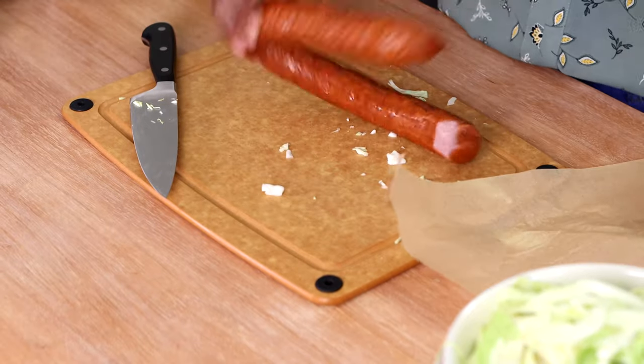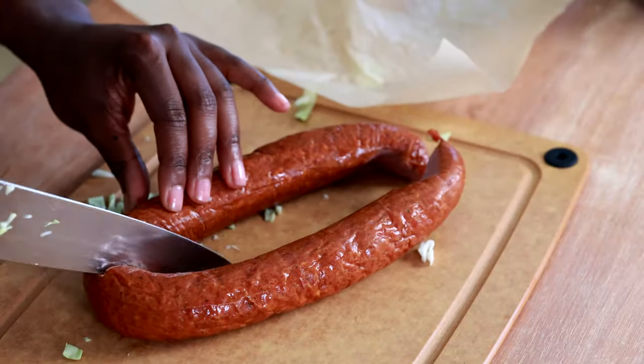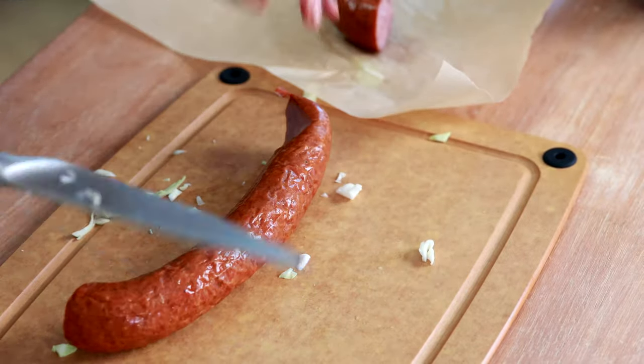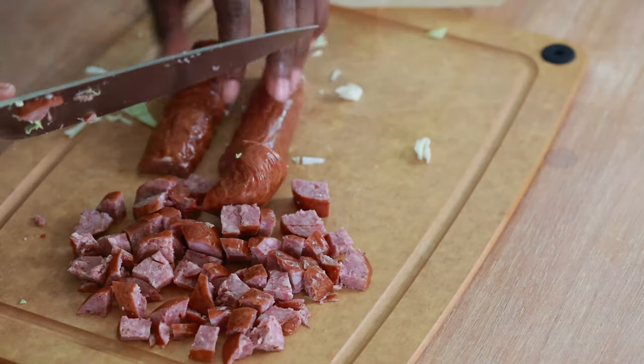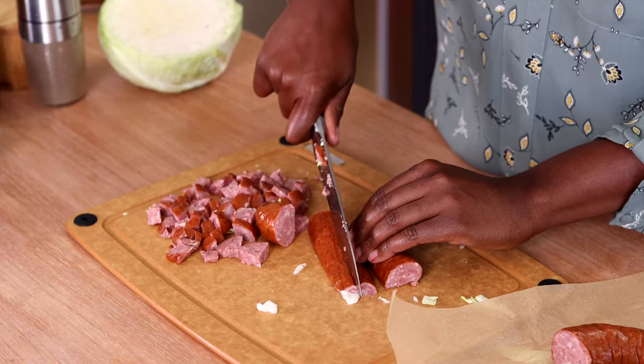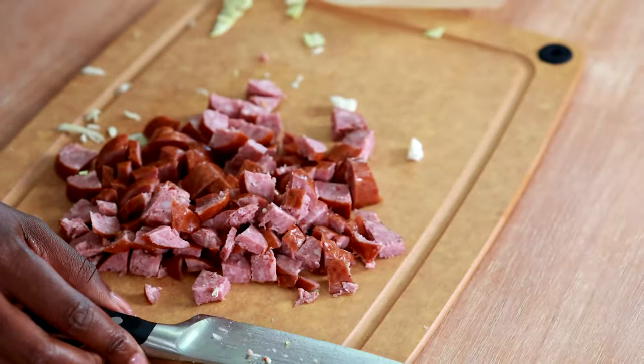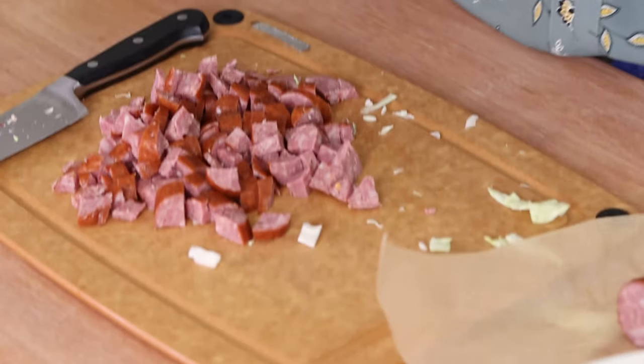If you want to make a double batch, you could totally use that other half of cabbage — this is usually the amount that fits in my pan, so I usually only use half the head. I'm also going to use only half of the sausage; this is a 14-ounce package of smoked sausage. I'll save the rest for later and just chop up what I need.